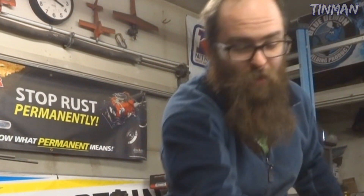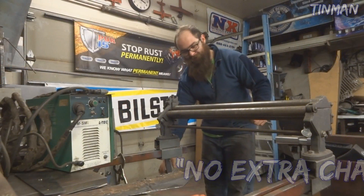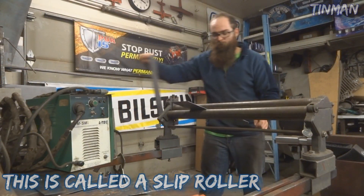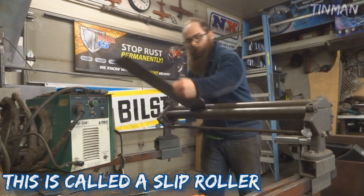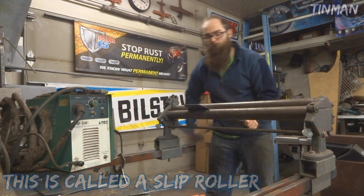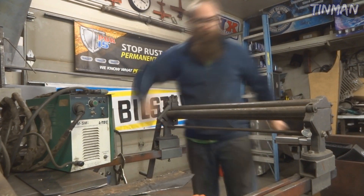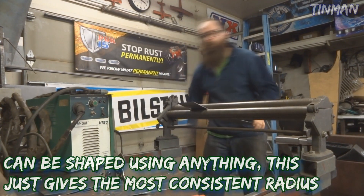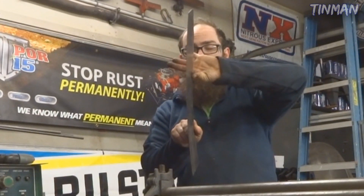Rolling through one way, then I'll take it and flip it and roll it through the other way. That makes sure that if this roller is at all set tighter on one side versus the other, it won't roll it into weird shapes. The bead rolling is actually going to want to flatten the panel usually, so that will be more than enough. Again, if you don't have one of these it's not the end of the world.